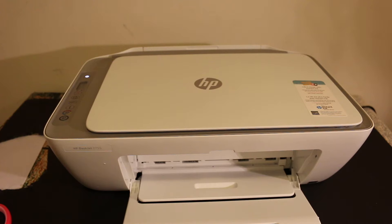Today's video is about the HP DeskJet 2700 series printer. I'm going to show you how to install the starter ink that comes with the new printer. This is the 2755 model.